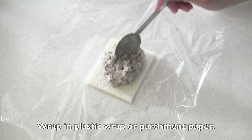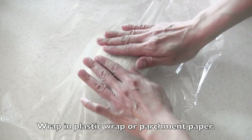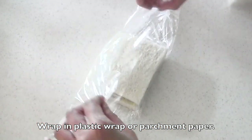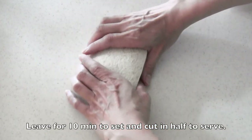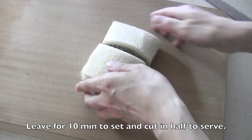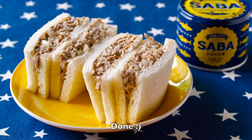Wrap in plastic wrap or parchment paper for 10 minutes to set. Then cut in half to serve. And now it's done!